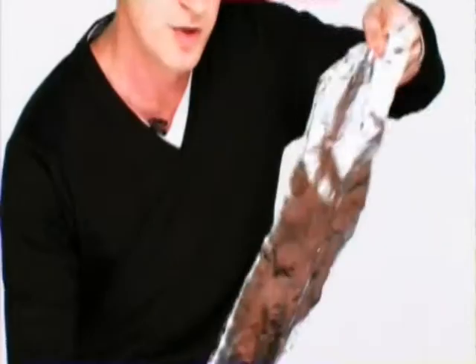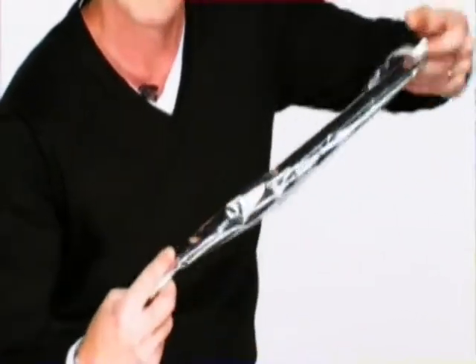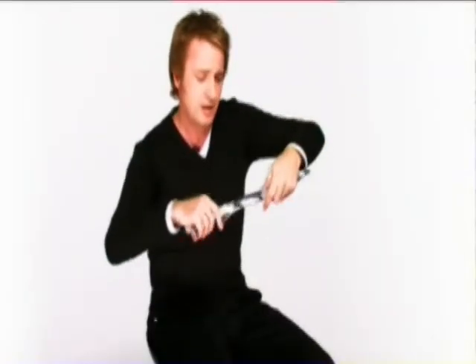For this technique, we start with a simple piece of tin foil. The first thing we do is fold that in half, and then in half again, and then roll it up until we have a nice long strip, like that.